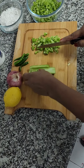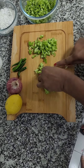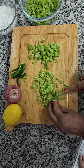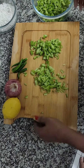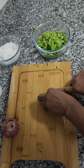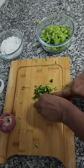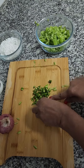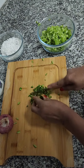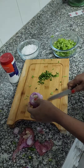Then you have to chop green chillies into small pieces. If they are big, it will make you feel spicy, so cut them into small pieces as much as you can. Chop the onion into small pieces as well.